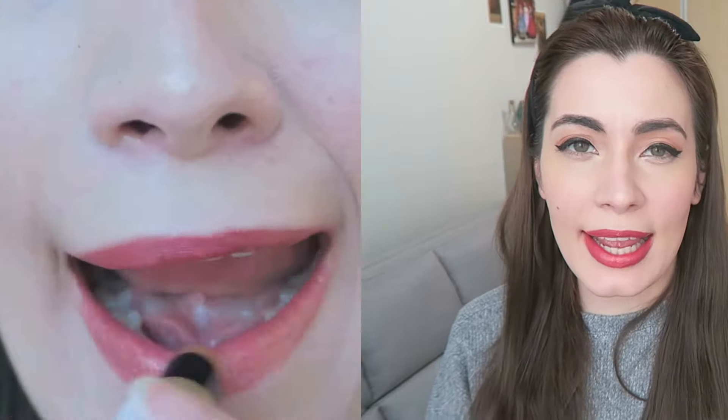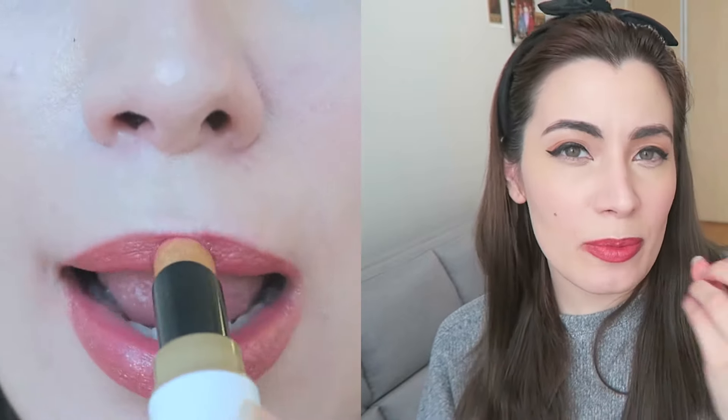This is the gold lip topper and the muhagwaja. And again, I prefer this over just wearing the lipstick color alone. I really like the gold shimmer it puts on top — I really want to just buy all the toppers. I think that's my goal.